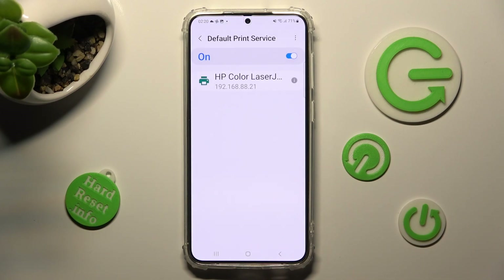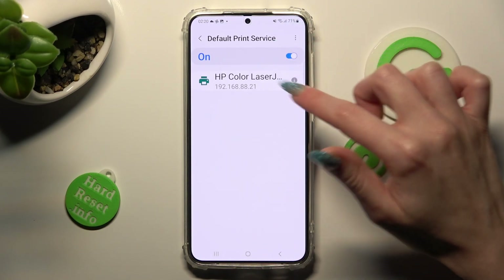Your device is now looking for a printer. When it finds one, it will connect to it.